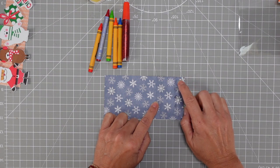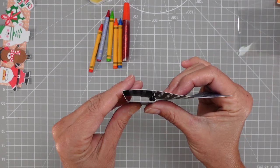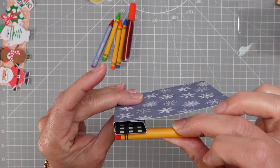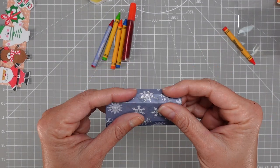Then you basically fold it. Let me show you what it looks like at the end. You're going to glue the top right there, and then you place the crayon in. Now, how do you make sure it goes in?